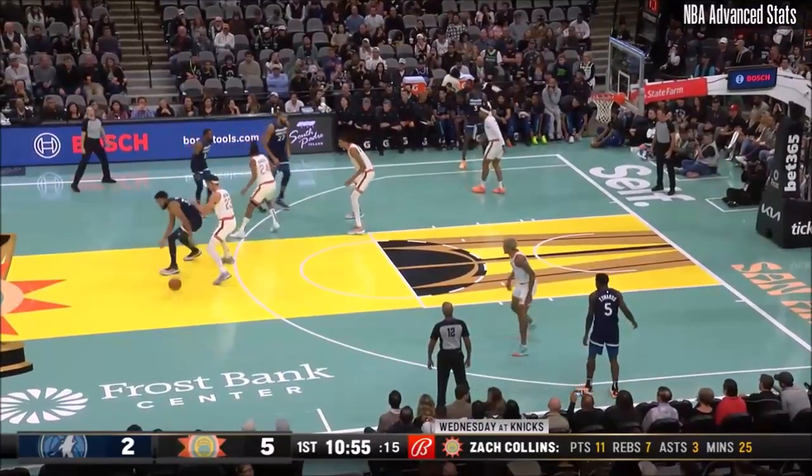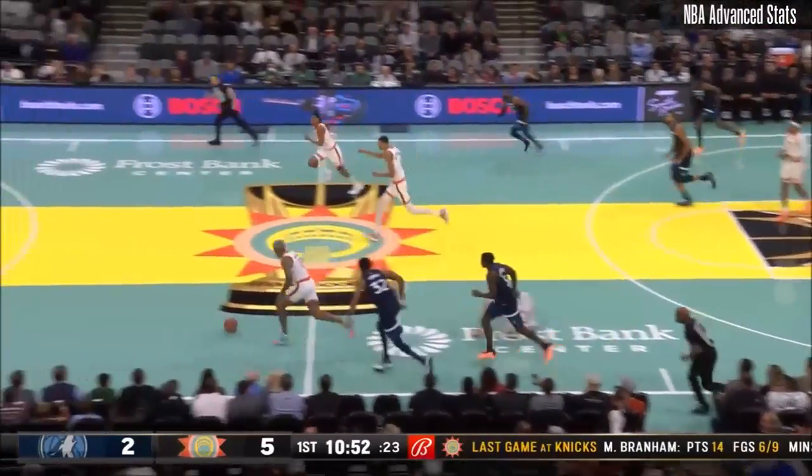Outstanding three-point shooter again this year. And he didn't either — he just continued to play. Sohan after the steal.